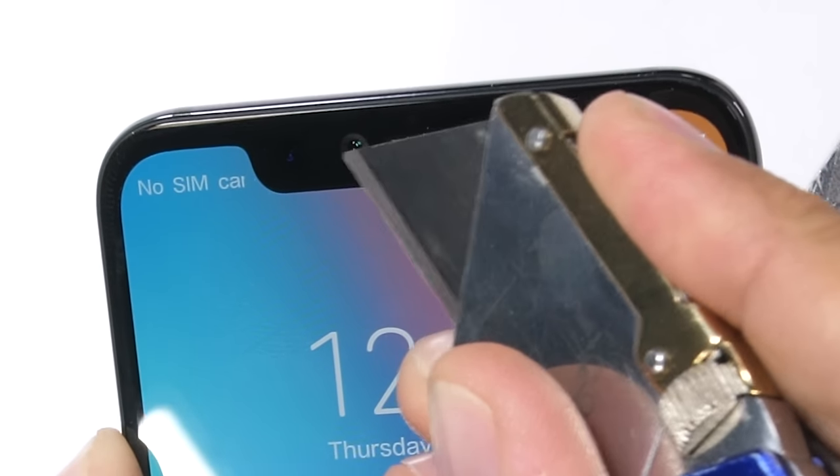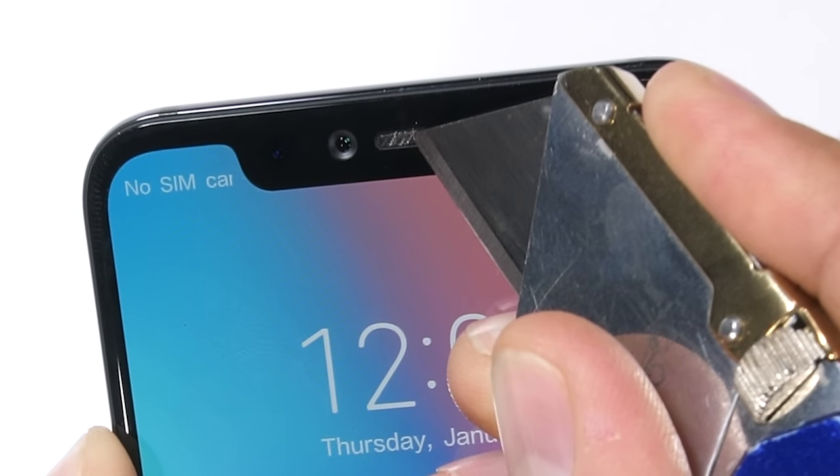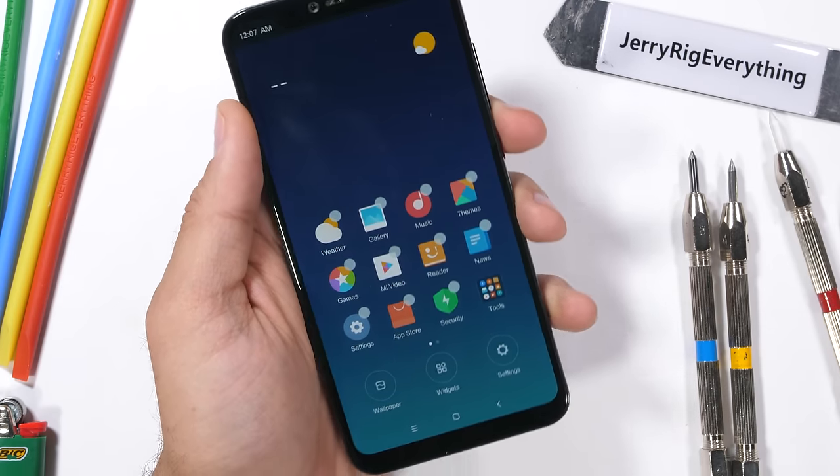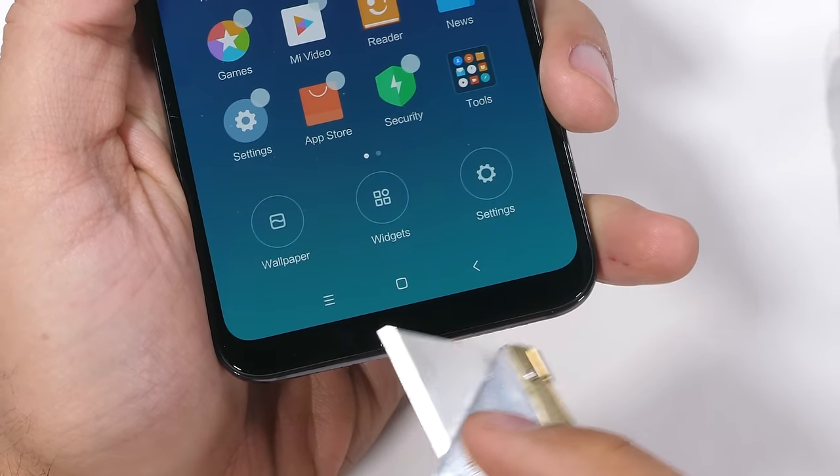The Mi 8 top notch contains the face scanner and 20 megapixel selfie camera, along with a wire mesh earpiece grill that's very solidly attached to the frame — it won't be falling out. The bottom of the phone has no physical buttons, which is also the norm these days.